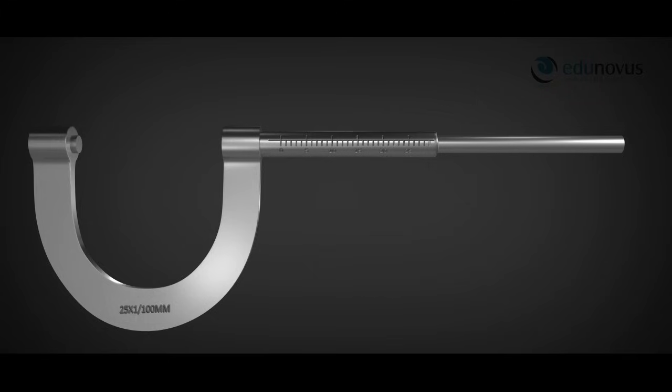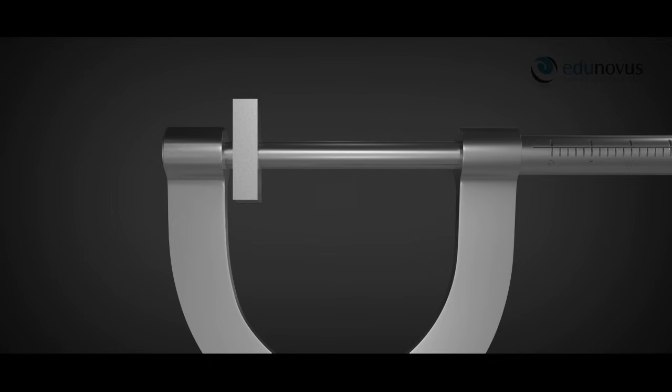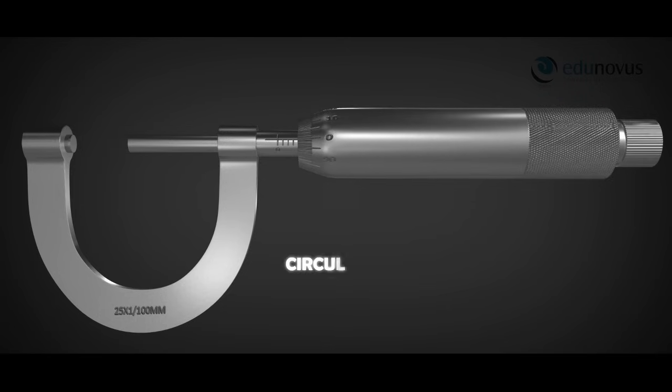The other end of the U-shaped frame has a metal projection called the stud. When the screw is moved forward, the stud and the screw together hold the object firmly. The screw is attached to a milled head with a sloping edge which rotates over the sleeve. This sloping edge has a scale called the circular or head scale.